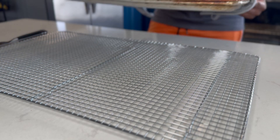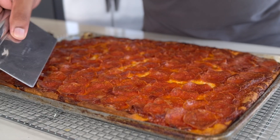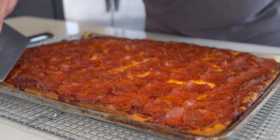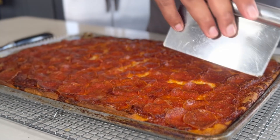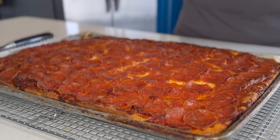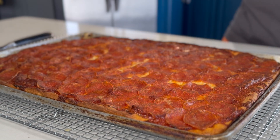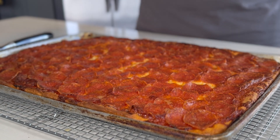Look at that gorgeous pizza — golden, crispy, and loaded with toppings. Golden brown and crispy on the edges, that's what we want. We're going to let this sit and rest for about 15 to 20 minutes before we slice.